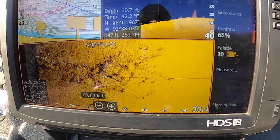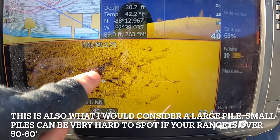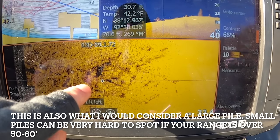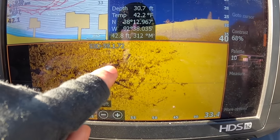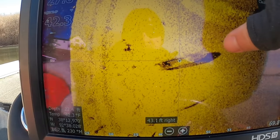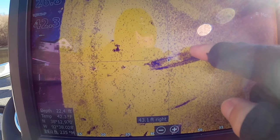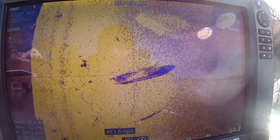Coming up on another brush pile — I'll set it up so it's out to the side rather than directly beneath the boat. That's what brush can look like on side imaging when it's not directly beneath you — you're basically just going to get these shadows. You may see a little bit of brighter return in some spots, but with certain palettes it gets washed out. Over here is actually a cool little find — an old sunken boat. You can see the bow area, the inside, and the shadow from it. Looks like it might be the old motor too.